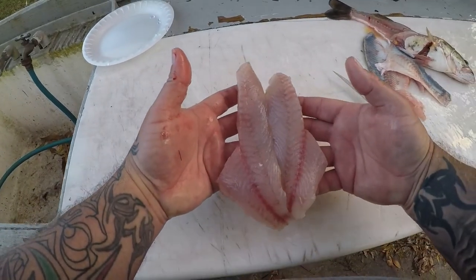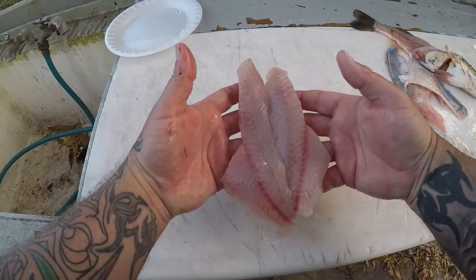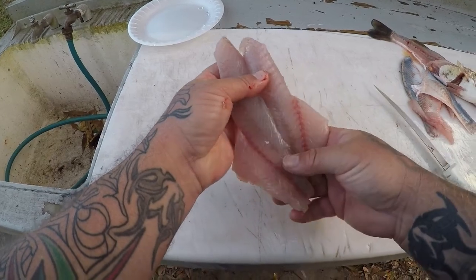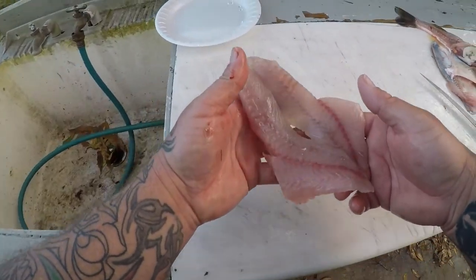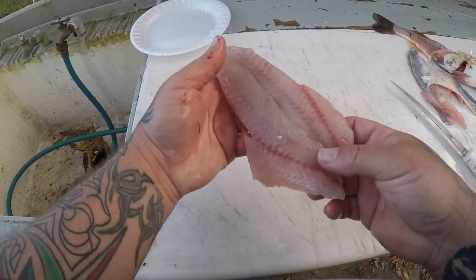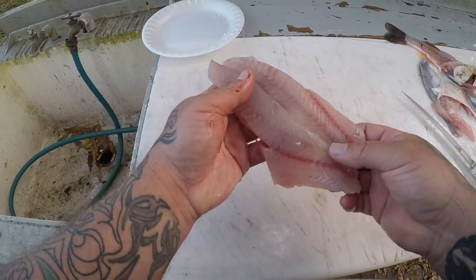So there you go, guys — there's your two bass fillets and they actually look pretty good. I wonder if they taste good; I haven't eaten bass since I was a kid. And last I remember, I thought they were kind of muddy tasting. So we'll see, guys — maybe I'll be wrong, but we'll see.